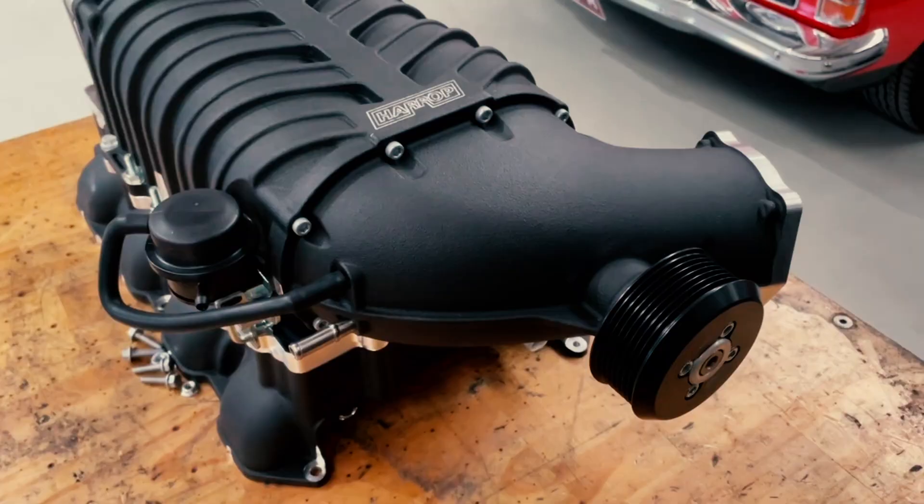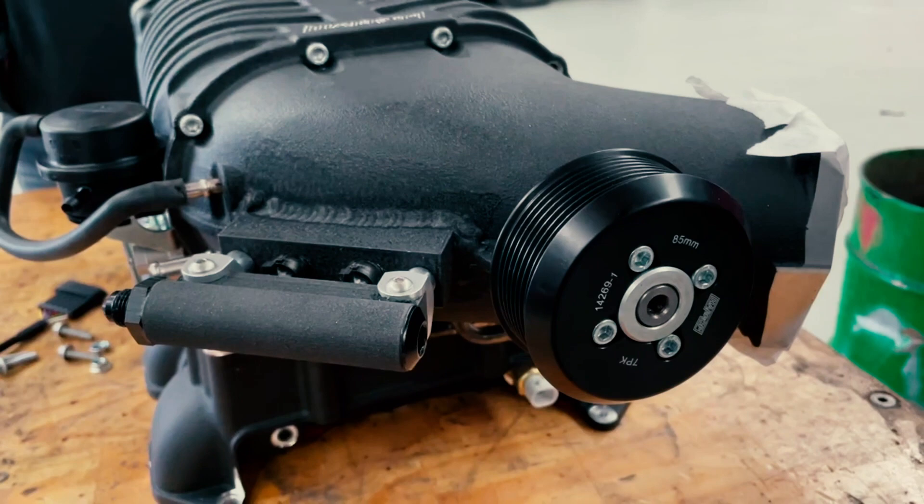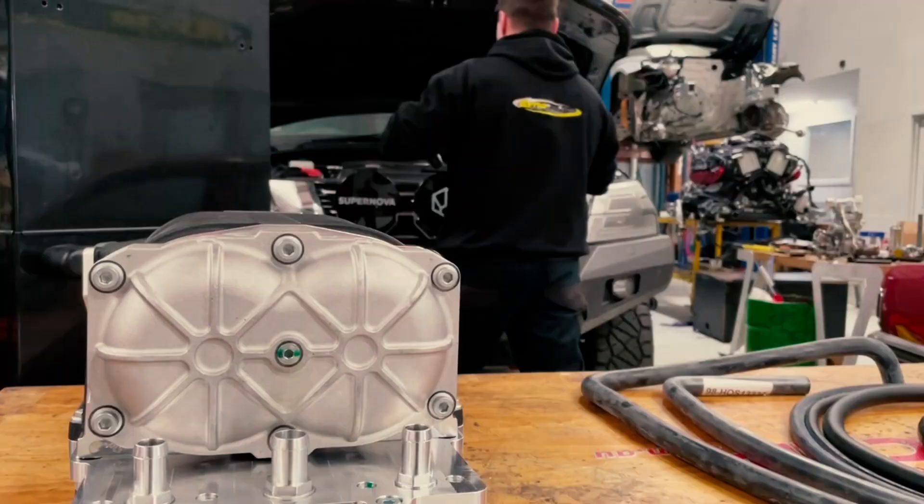The Y62 is on the hoist now. We're about to get stuck into fitting the Harrop 2650 supercharger. We've gone down this path simply because we have got fuel control utilising the Unichip and the auxiliary fuel injectors. There is another video explaining exactly how that works, which you can find on our YouTube channel, but for now let's get stuck into it.